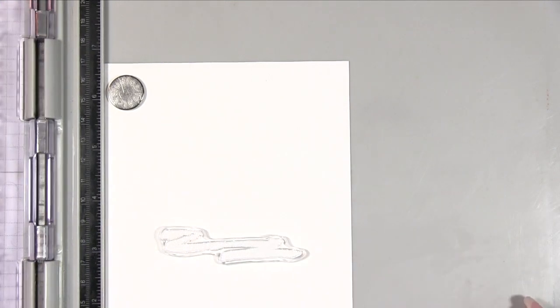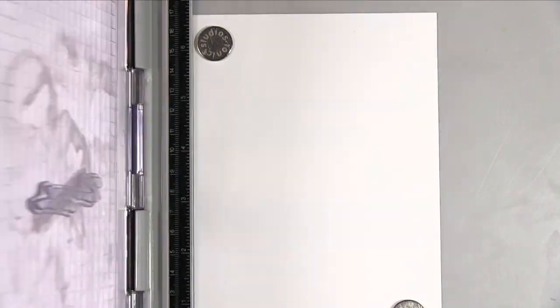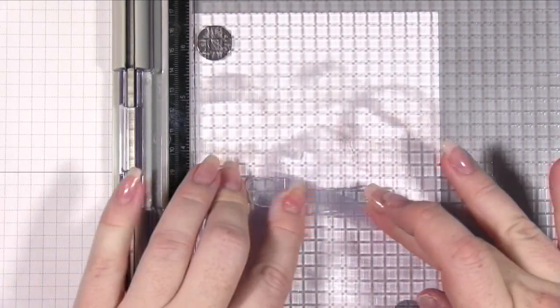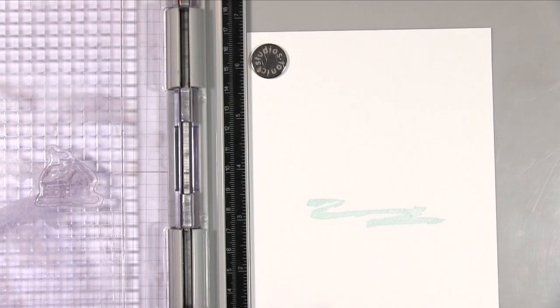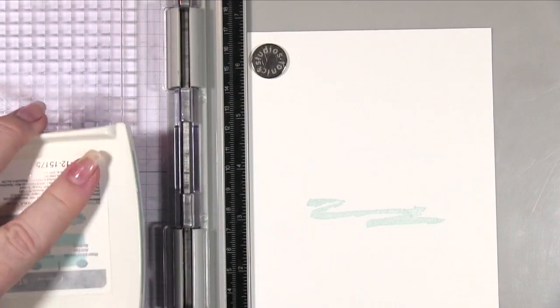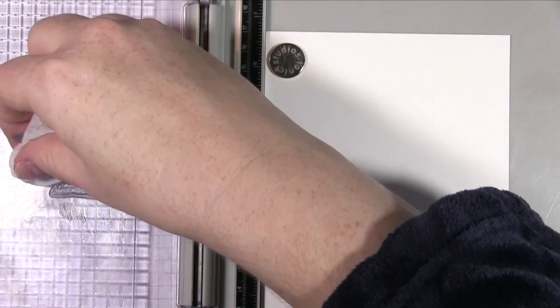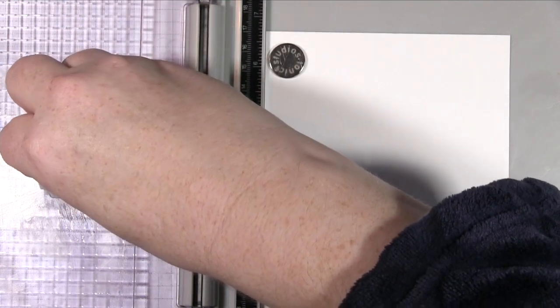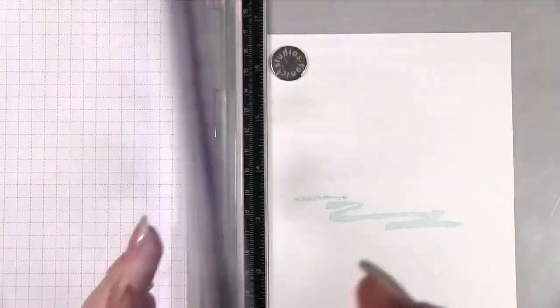For this card I'm going to be using my Tim Holtz stamp platform. I think this is going to be a lot easier — you can do it without, but for some of the stamping off and repeat stamping over the same area I think it's going to work a lot better. I've got a piece of Whisper White cardstock cut to four and three quarters by six and three quarters so that it will fit on a five by seven card. I'll put all the colours I've used on the blog post so you'll know from there.